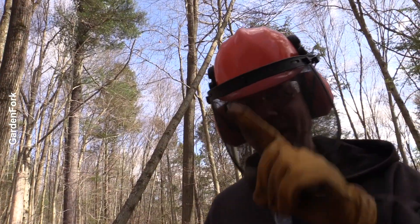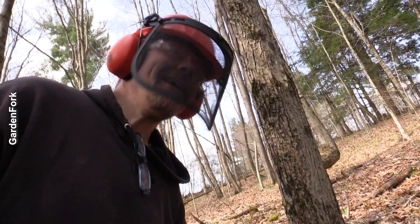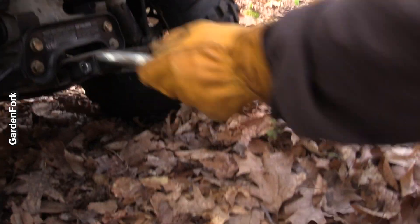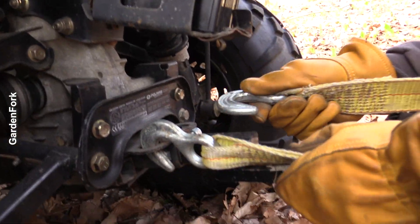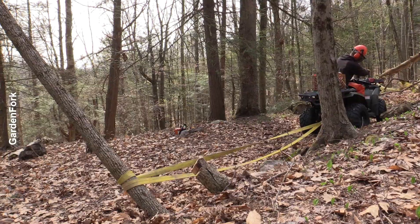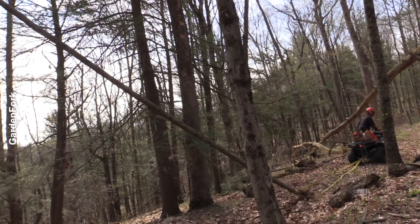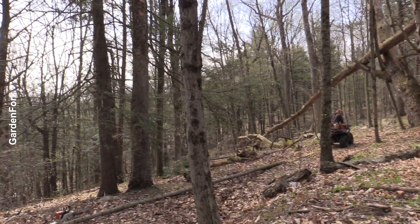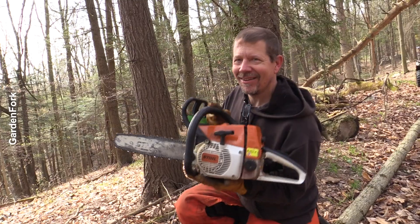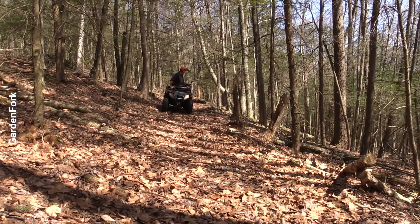Phase one complete. These straps are great for all sorts of stuff — get your car out of mud, get your trees off your trail. Oh, that's kind of close, wasn't it? Hey Eric, next time move your chainsaw. I didn't notice that. On to the next tree.